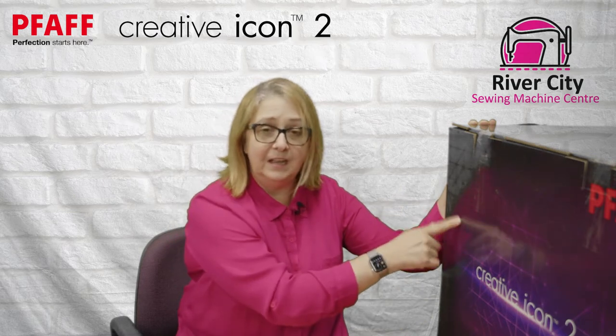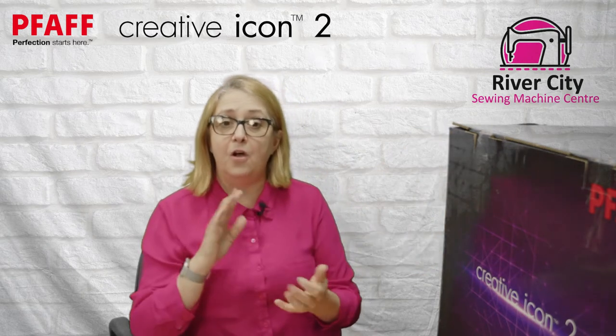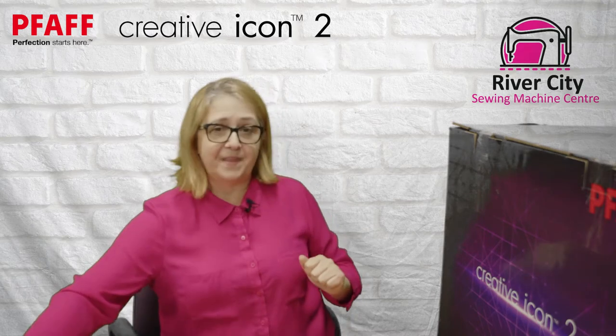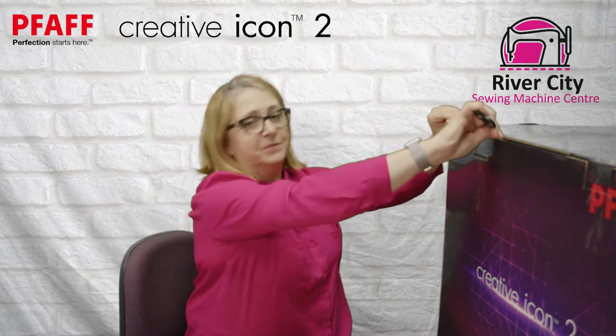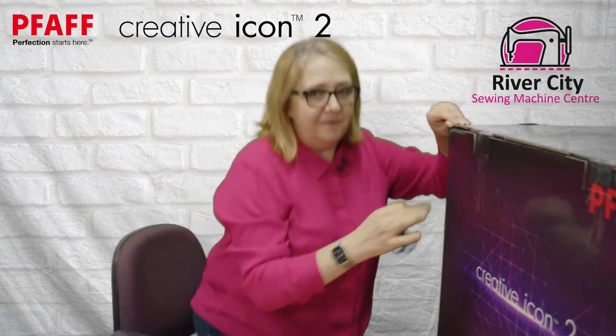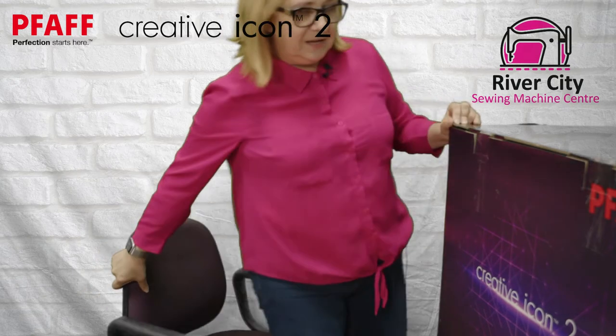The first box we're going to look at is for the machine head. We're going to go through all the accessories that are inside, where to find them and all that kind of stuff. So stick with us as we go through. Hopefully I'll be able to edit out some of the fun stuff so you don't have to watch me pull the machine out. First you'll find that this machine is quite large.